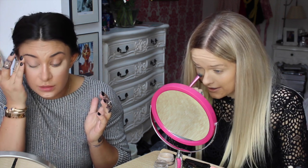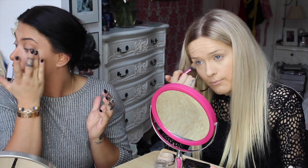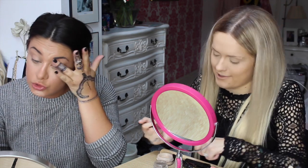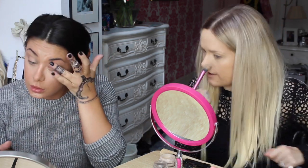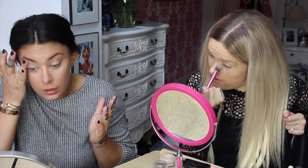So do you prefer it to the Anastasia one? I think I prefer the bronzers out of the Anastasia one, and I prefer the highlights out of this one. So you prefer the banana-y shade in that? Yeah, I feel like it highlights more. I definitely want it then. You can try it.